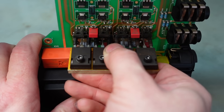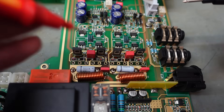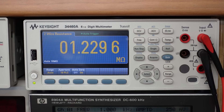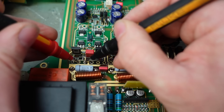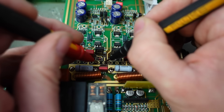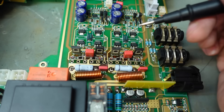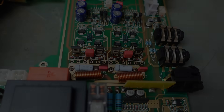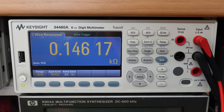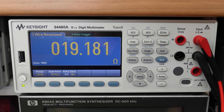I'll pull these out sideways so the ferrite beads don't fall off the legs. Let's see if that 19 ohms has disappeared - and it has: 1.2 megohms. Same over here. Doesn't appear to have damaged anything else. This one measures 146 ohms - and the same here because they're shorted. There's the 19 ohms confirmed.